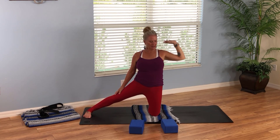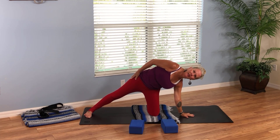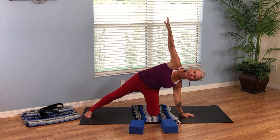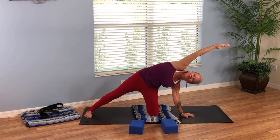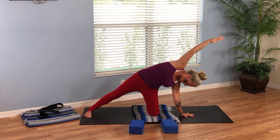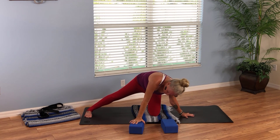Let's come back up and change sides. Take your left hand down outside the left knee and take your right hand up. Turn the right palm in and stretch over, extending through the right side of the body. Bring your awareness to your foundation — your left hand, your left knee. Feel your right foot on the mat; the toes are slightly turned in. Really extending — one more breath here — and then circle your hands down in front of you.